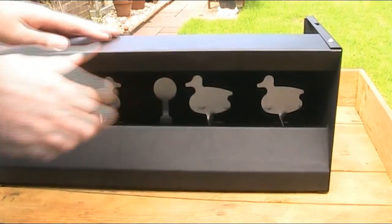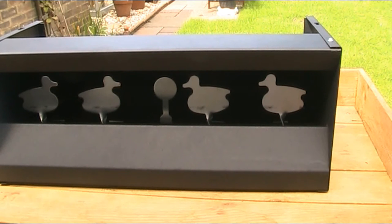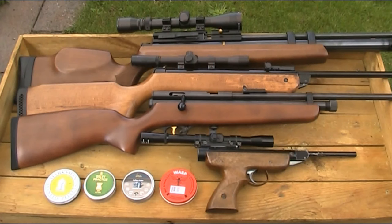Just about everywhere I've seen selling these targets seems to market them slightly differently. Some say they're for use with pistols and low powered rifles, some say they're ideal for CO2 guns, whilst others say they're suitable for anything under 12 foot-pounds. So to put this target to the test, I'm going to be trying a number of different guns, calibres, and pellets. I think I'll start small and work my way up.